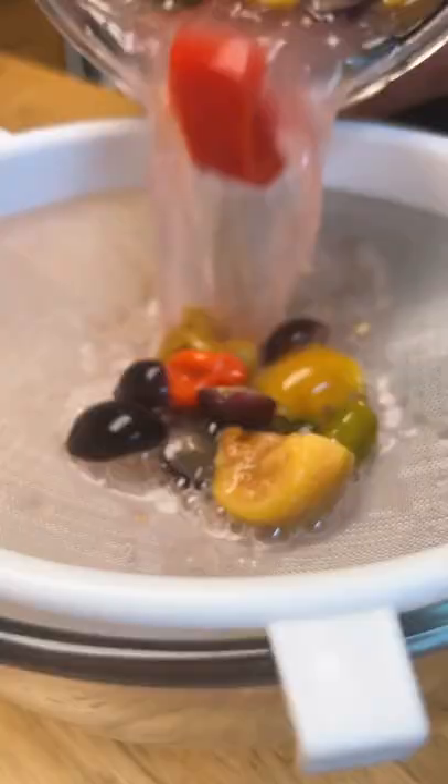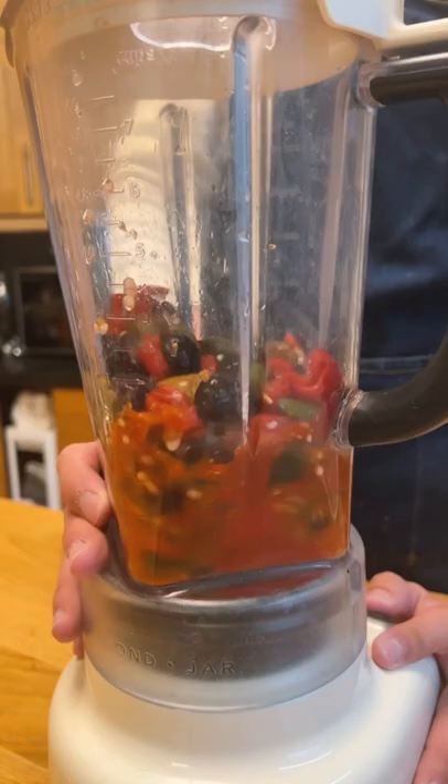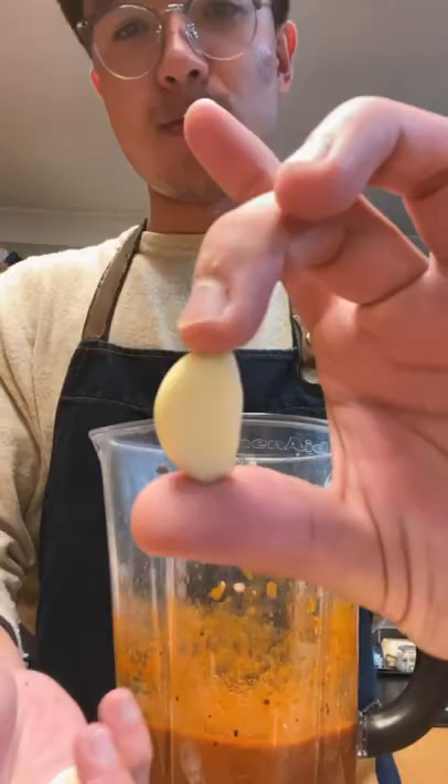A week later, I'm going to strain this all out but keep the liquid. I'll throw all the solids into a blender and blend them up. To make it a little more watery, I'll add some of the brine back in.